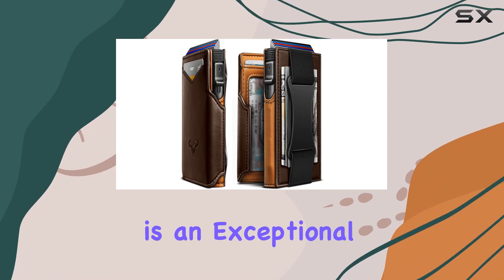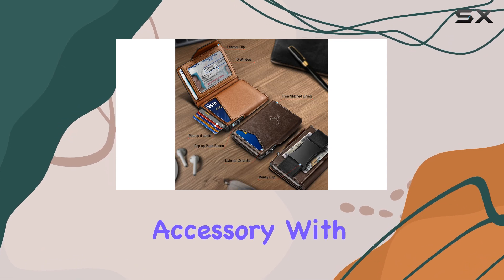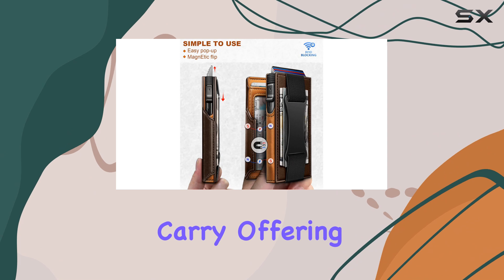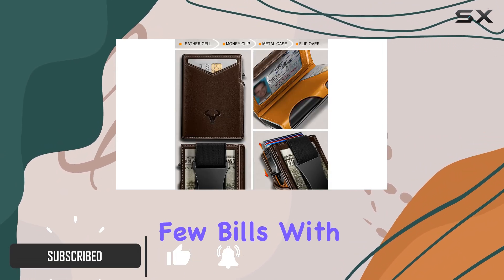The Bulliant Men's Wallet is an exceptional choice for those seeking a sleek and functional accessory. With its slim design, this wallet is perfect for front pocket carry, offering a refined layout that accommodates up to 8 cards and a few bills with ease.